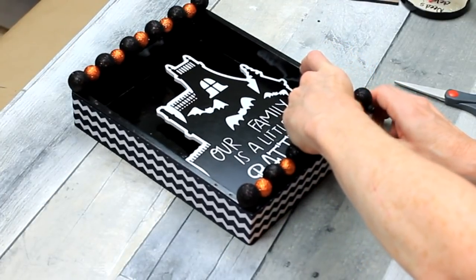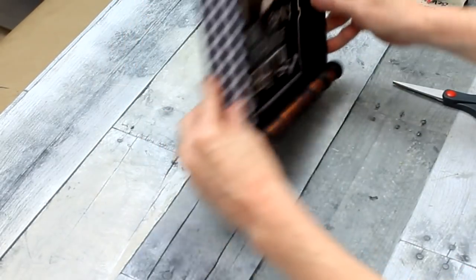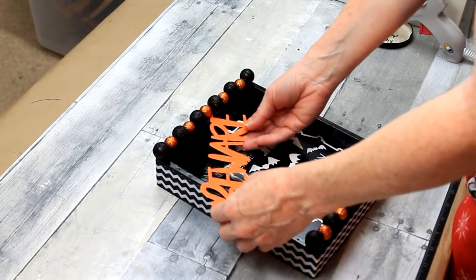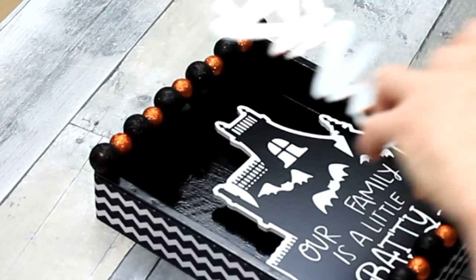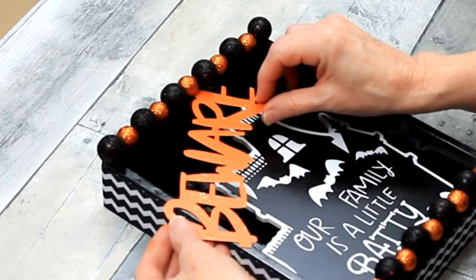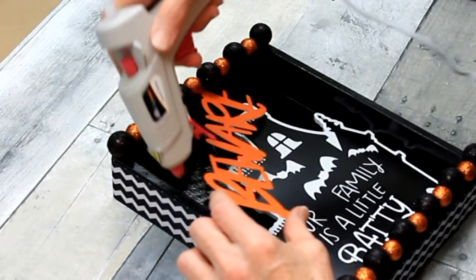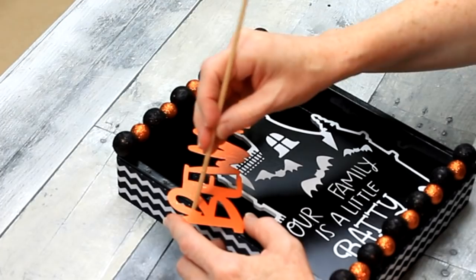Now we've got our ribbon border down and it is looking really good. Here is my dried sign — I'm just going to use a little hot glue and put that down, placing the edge of the E in the little gap between those balls. Be careful because these do get hot. I wanted to mention — I didn't do it because I couldn't find my lights — but you could easily put some string lights around the house or whatever item you put on the inside, because there's definitely space between the back of the house and the box. You could have the battery pack on the back and light it up, and that would be so cute.